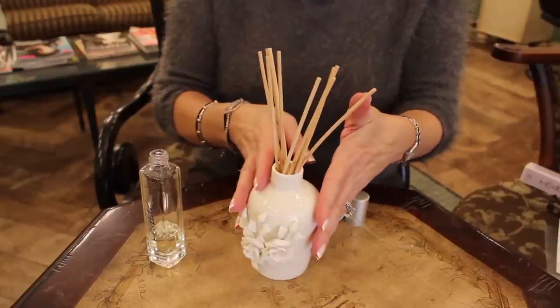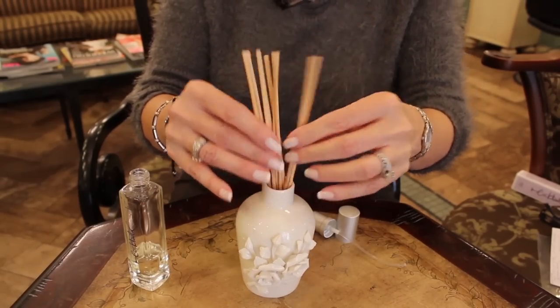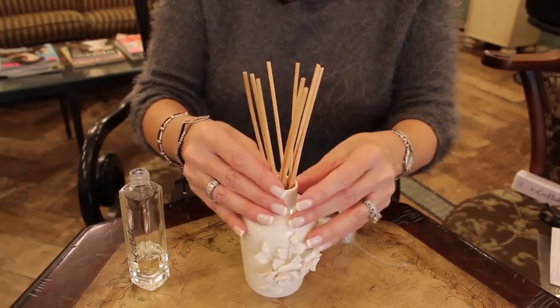In a little bit, the oil or fragrance will rise halfway up the sticks. At that point, you take out the sticks, turn them upside down, and this way you will have a gorgeous waft of the fragrance.